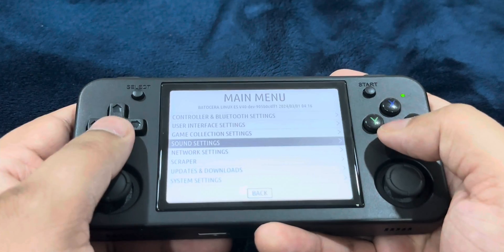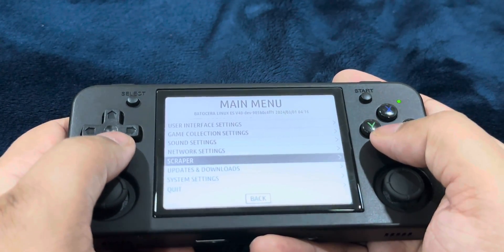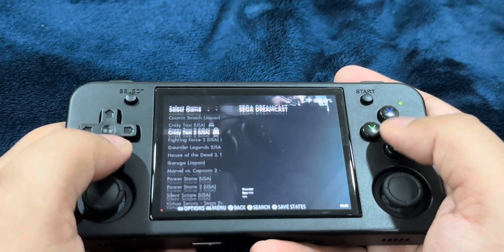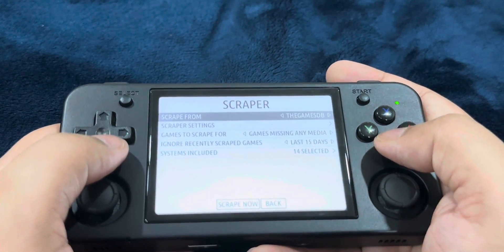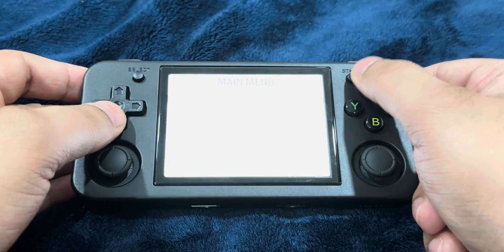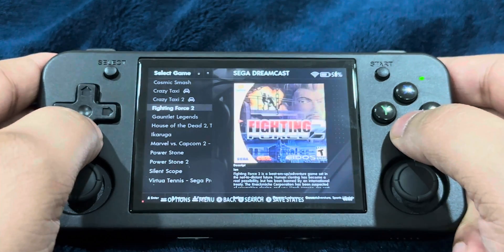If you want to take care of background noise, go to sound settings and just disable the front-end music. The scraper basically allows you to add box arts for the games you've added. I don't have any box arts for the main emulator or the Dreamcast. Bring up the main menu, head over to scraper, select games.db, and select scrape now. The scraping has been completed. Press start, go to game settings, and update game lists — press yes. Box arts have been added and updated.